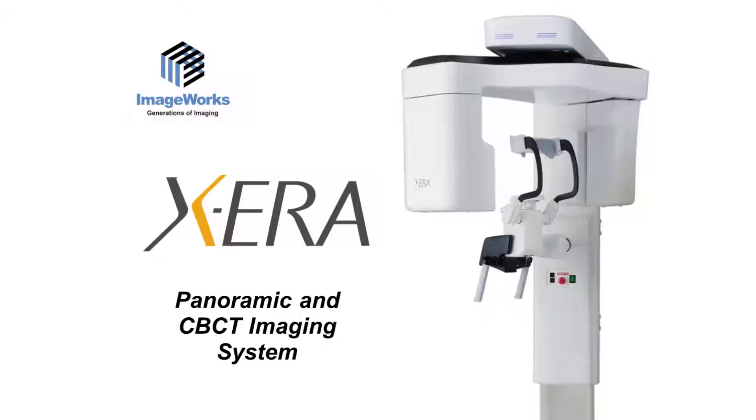The problem with this is that a cone beam system is an investment, and if you're making that investment, you need a cone beam that does more than just create great cone beams. Our Xera cone beam platform is designed for those dental professionals who need fantastic 3D capabilities, but they also need fantastic 2D capabilities in that same machine. Our goal is to help the dental professional maximize all of the modalities that the cone beam can provide, not just the 3D scan.